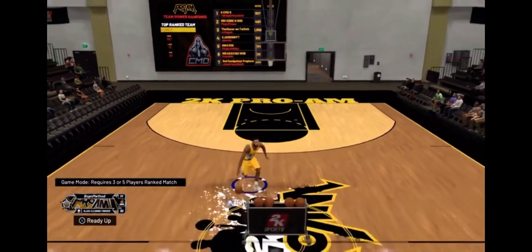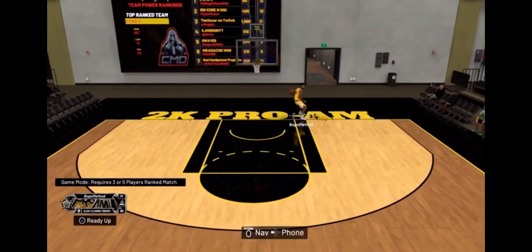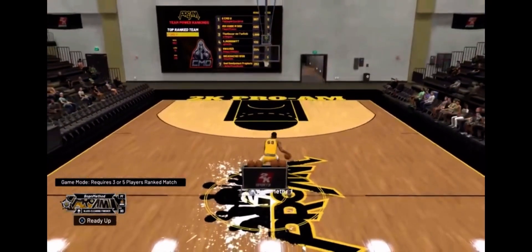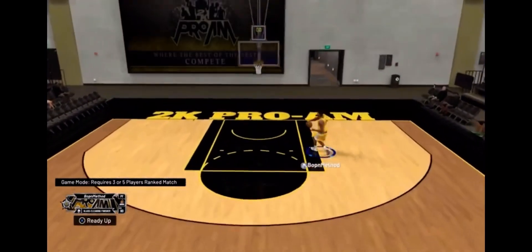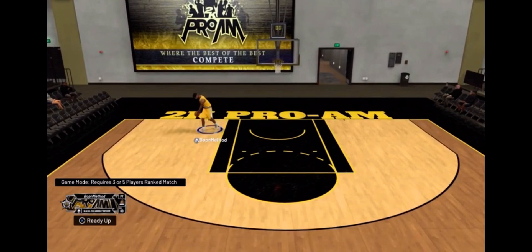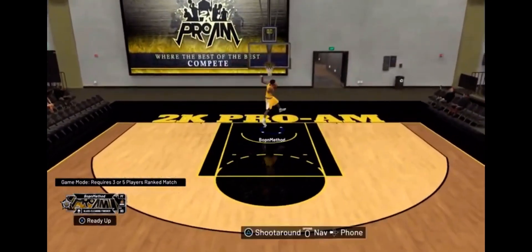I'm going to show you guys again, just real quick, all the dunks. That's the left side, and this is the right side. Thank you guys for tuning in to my YouTube channel, and be safe as always. Mally out.